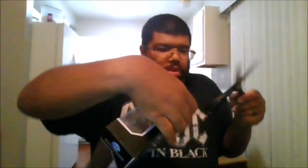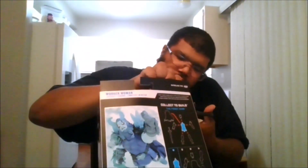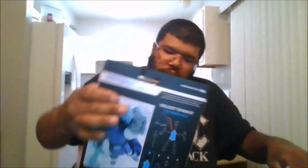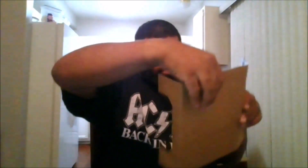So let's crack her open. Alright, the card is free.